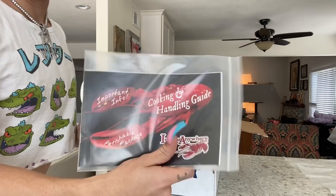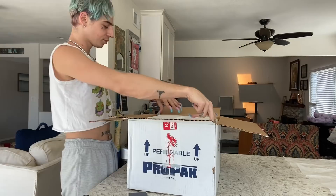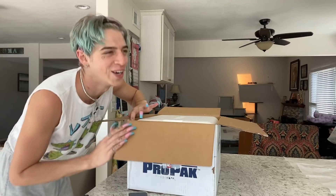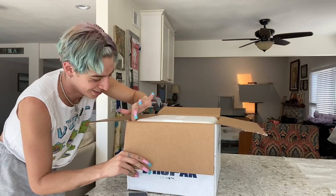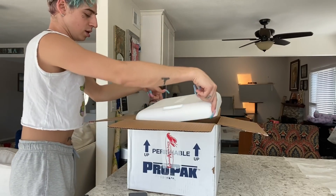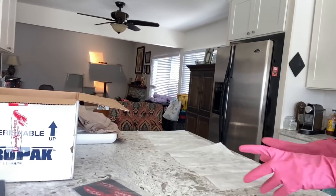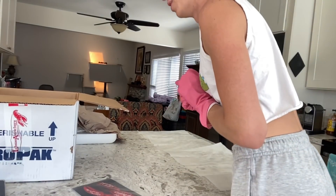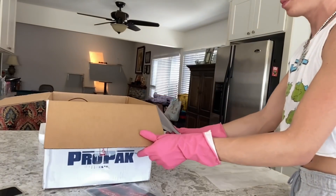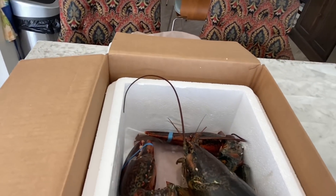They give you a little cooking and handling guide — that's fun. I got the water boiling. I'm scared because I heard the box moving. Okay, cool — it's moving! He's getting up, he's getting up!